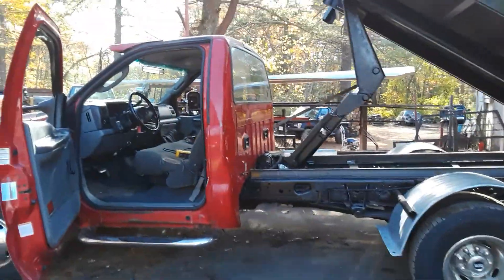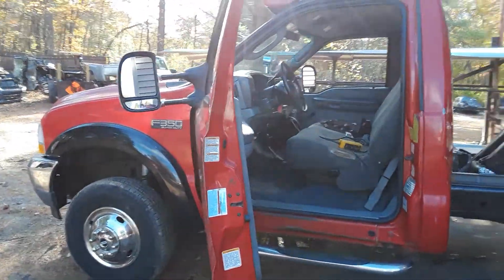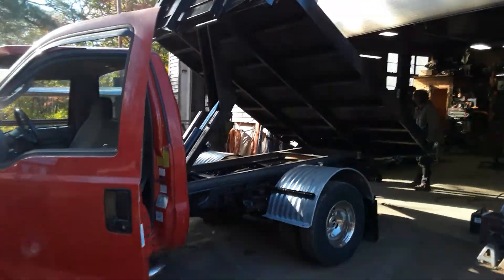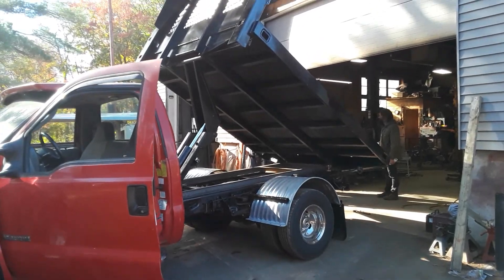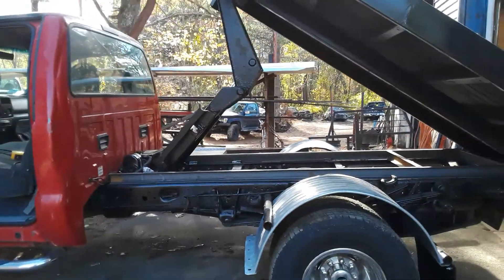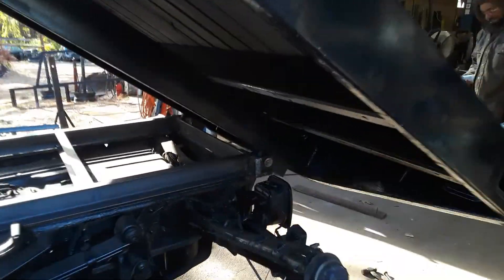Welcome back to the channel, I'm Fix-It-All Paul. Yesterday, or the other day, you saw this truck underneath the lift — as you can see, we now have the flatbed setup for tilt operation. Looks pretty good.